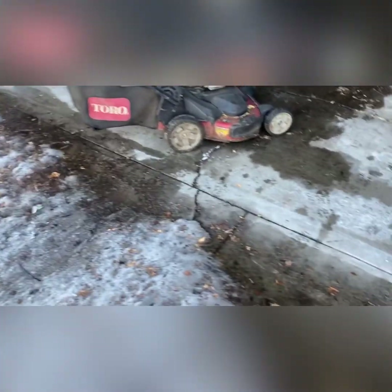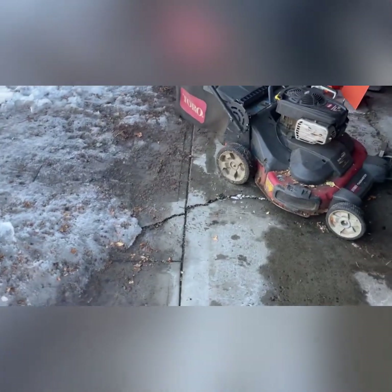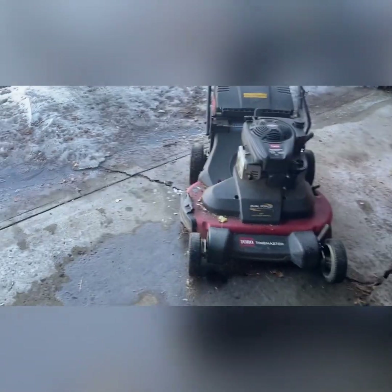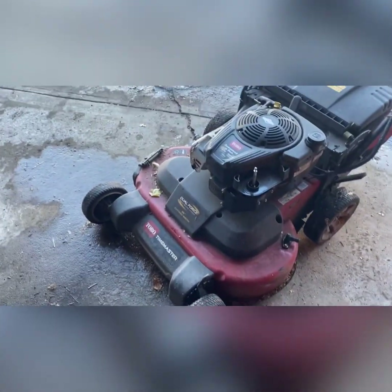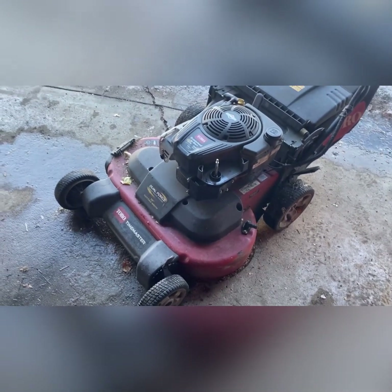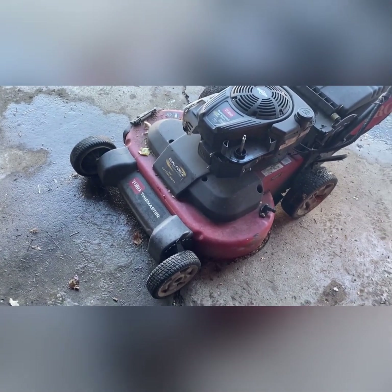That sounds pretty good, actually. It doesn't sound like it's surging or anything, which would be my concern with the carb that's been sitting for a while. There's no smoke or anything, which is good. That sounds pretty good, considering it's been sitting for five, six months. So, this is probably going to be a short video just because I don't really have a ton of stuff. But let's talk about what we need to do.